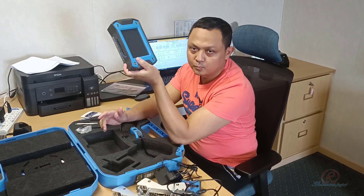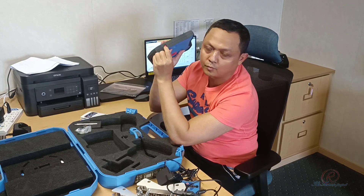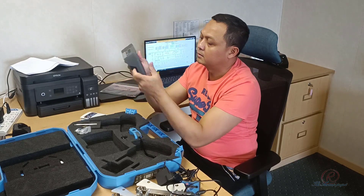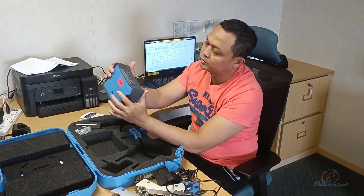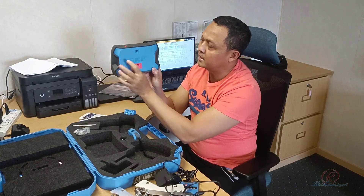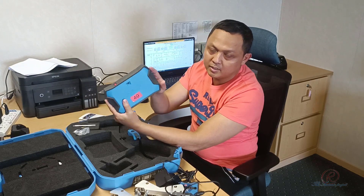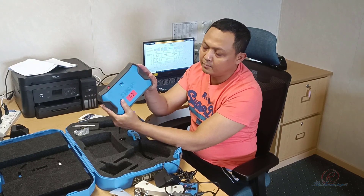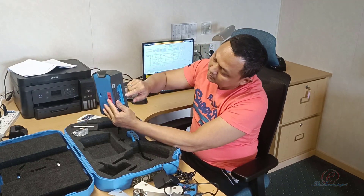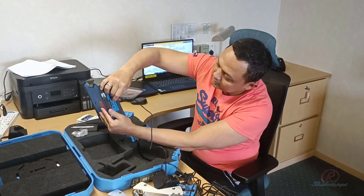As you can see on the display unit, the red button is used for switching it on. You can just press it for about one second and the display unit will switch on. There is also a camera on the back side. The camera can be used to take pictures before or after completion of the alignment. On the top side there are four ports — two ports for USB: this one is USB and this one is used for charging.